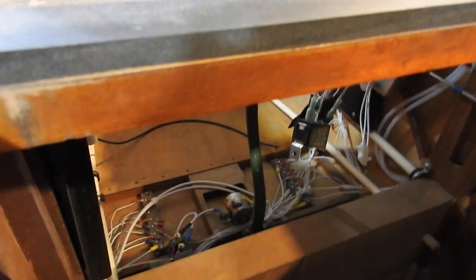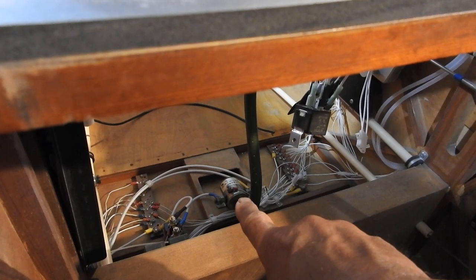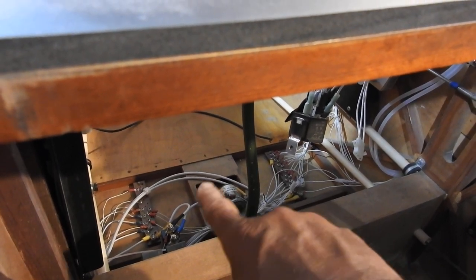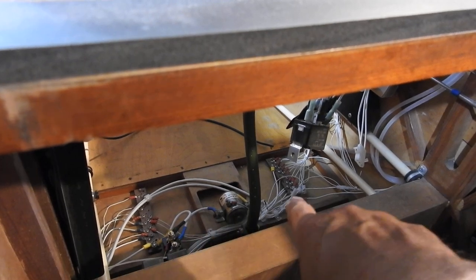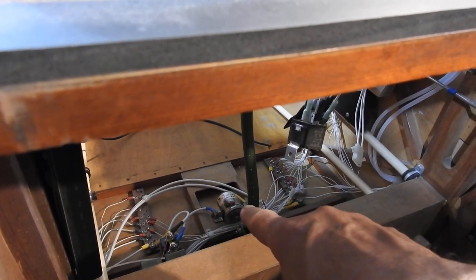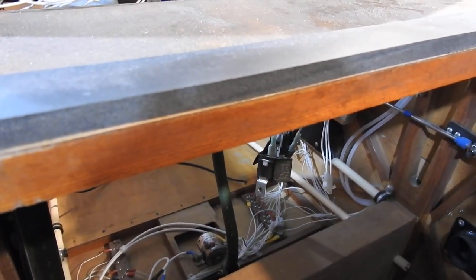The master switch is hooked to a big constant duty solenoid. So when I hit the master switch, that turns on and applies full power to the positive bus bar on this side — negative bus bar is over there. So this powers up everything and then everything electrically is able to be used at that point.